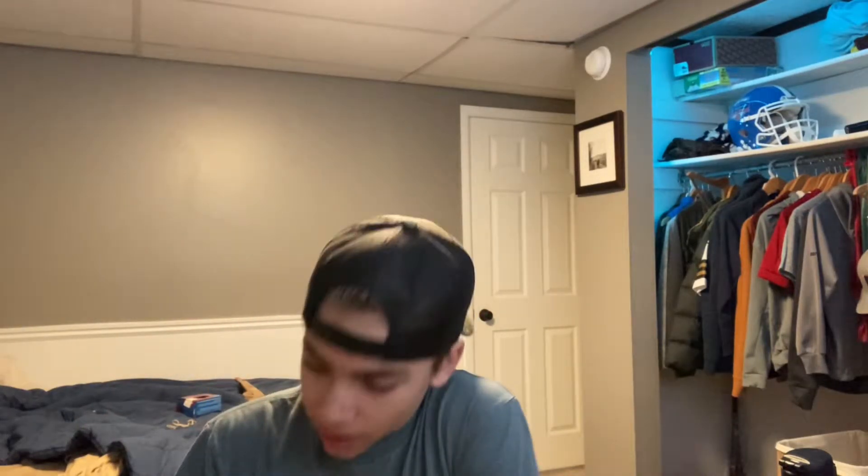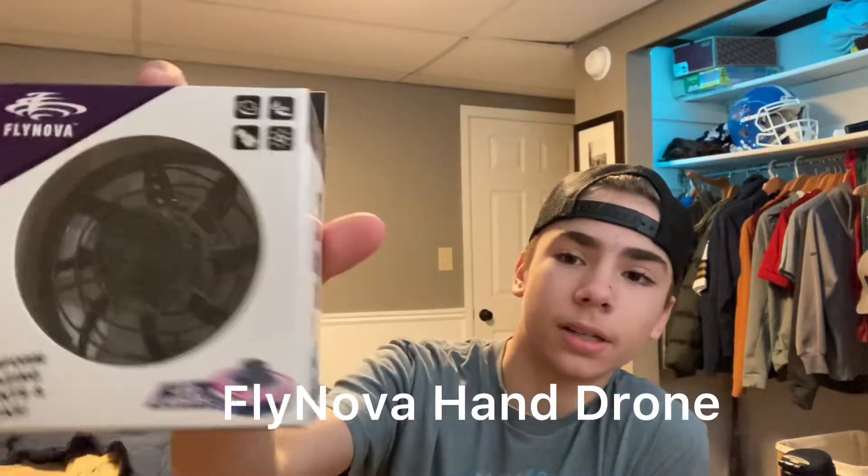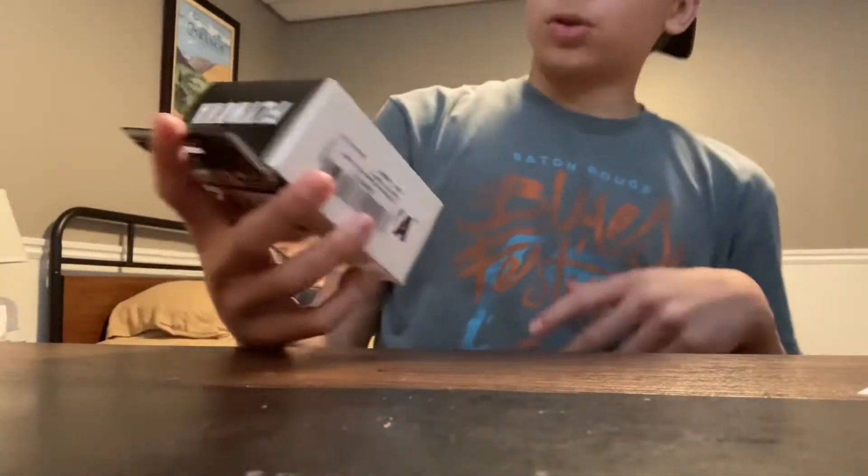What's up guys and welcome back to my YouTube channel. In today's video I'm going to be testing out and reviewing the Flynova trick drone. From the videos online it looks pretty sick, I'm excited to check this out and let's get straight to it.